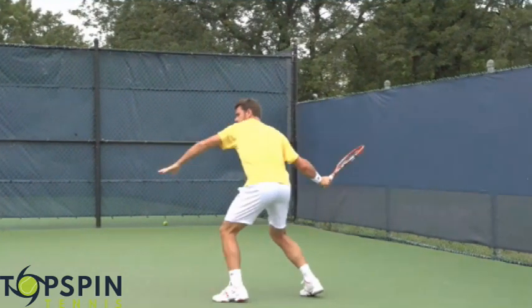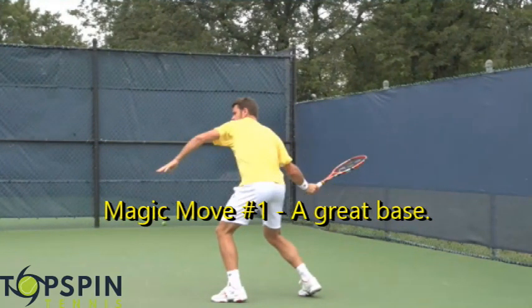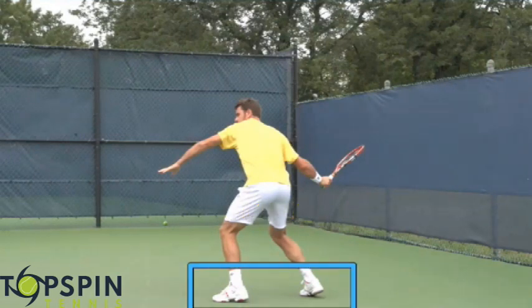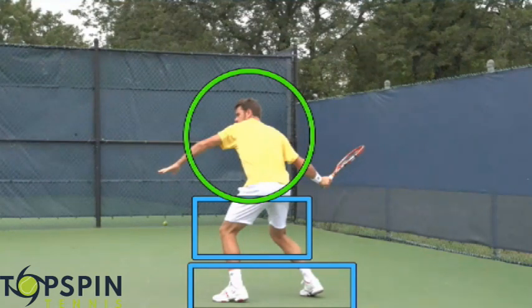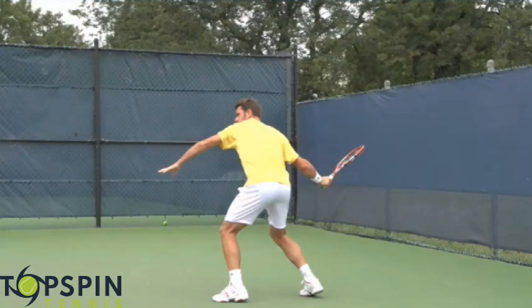Let's look at the preparation. Magic move number one is really going to be that loading phase. He gets into a really solid position — notice how his feet are under him, he's got a great base, and notice the knees how they're bent. He's also taking a full shoulder turn, so he's prepped and set that right side. The racket is back and he's ready to generate the power from the ground up. Magic move number one is simply establishing a great base so you can bloom where you're planted.